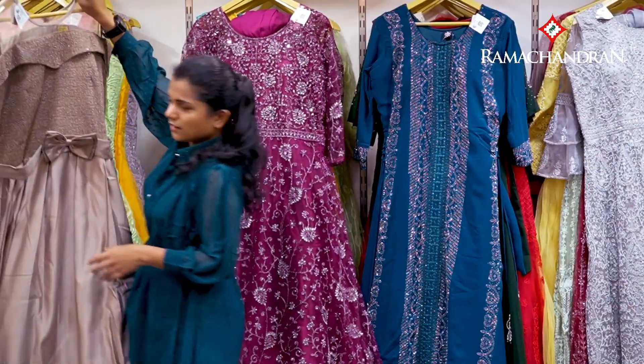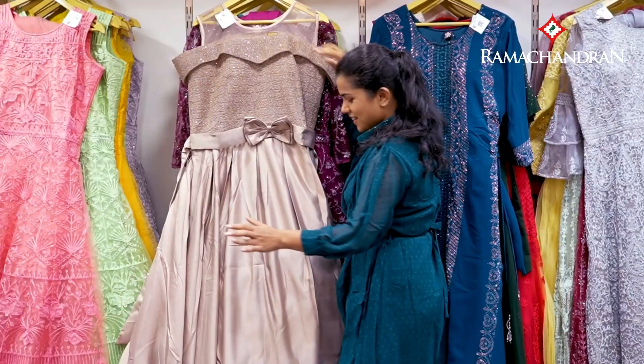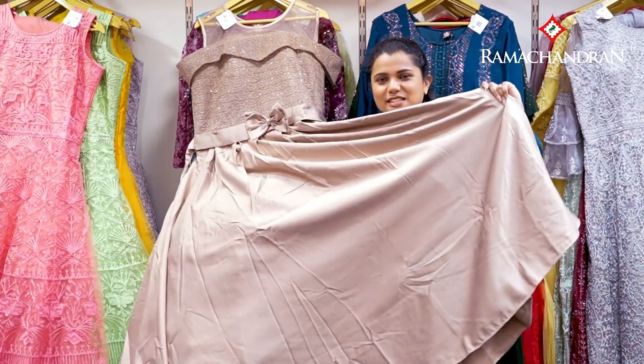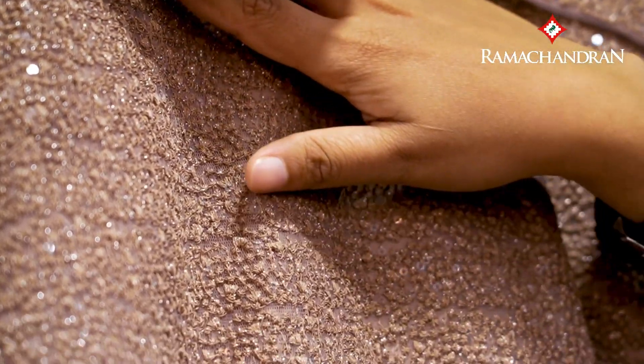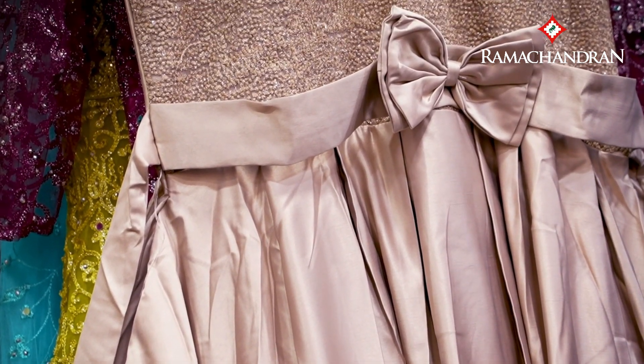This is a very heavy gown. This is a material. It has a flare. This is a very soft material — a soft glitter. This is softness. It is a heavy work and has a large coat. This is a styling.